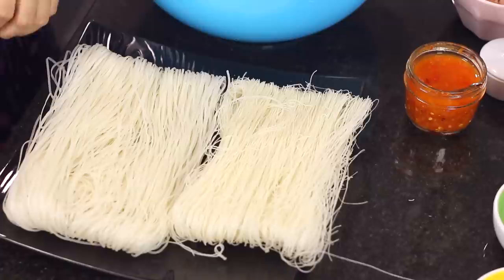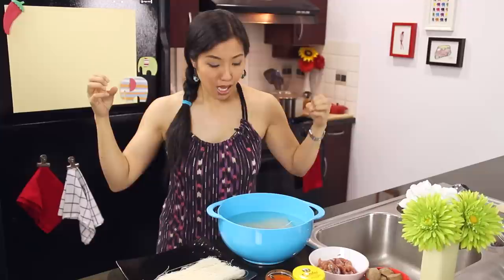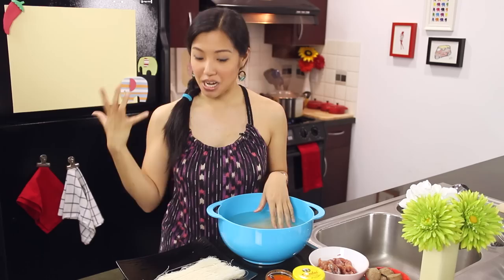Senlek is usually labeled as small size - one and a half millimeters wide, smaller than pad thai noodles. Personally I don't think big noodles taste very good for boat noodles. What you want to do is soak it in water for 10 to 15 minutes, just until it's soft and pliable. You can over-soak it: it'll absorb too much water and when you put hot soup over it, it'll be overcooked and swell.